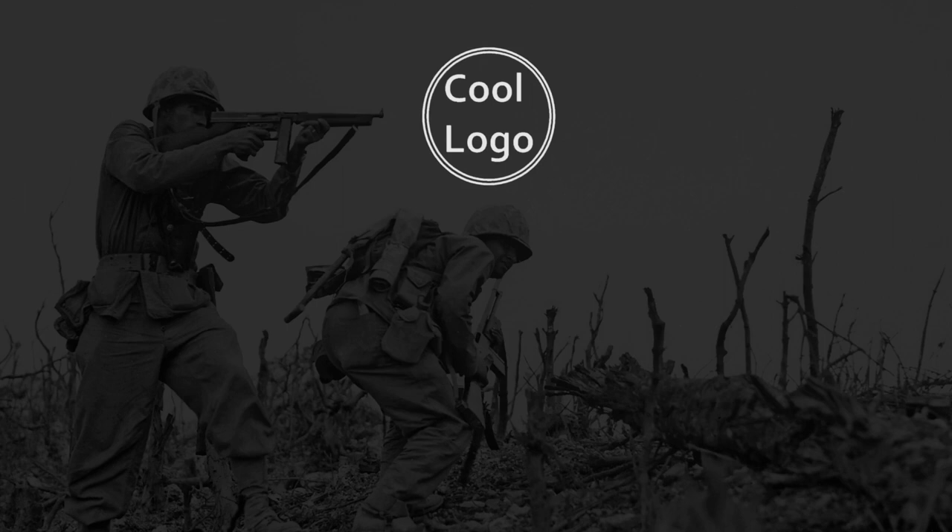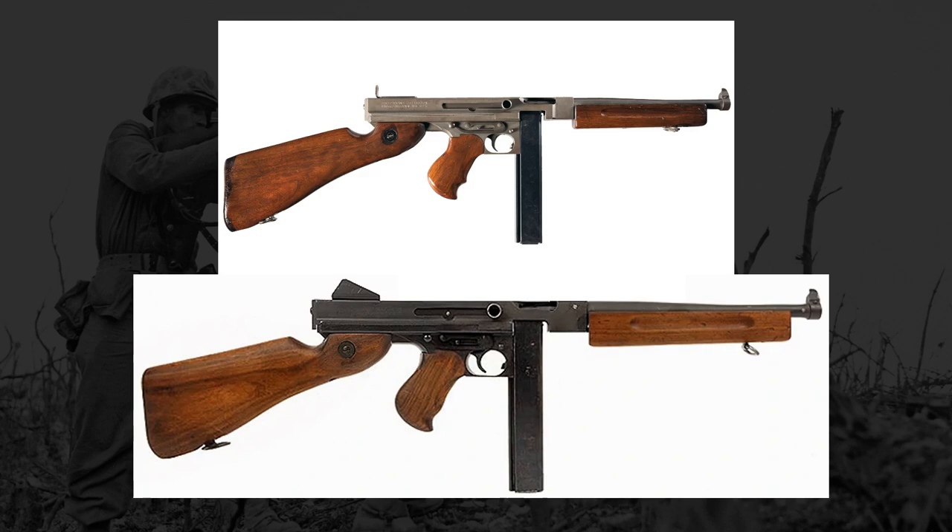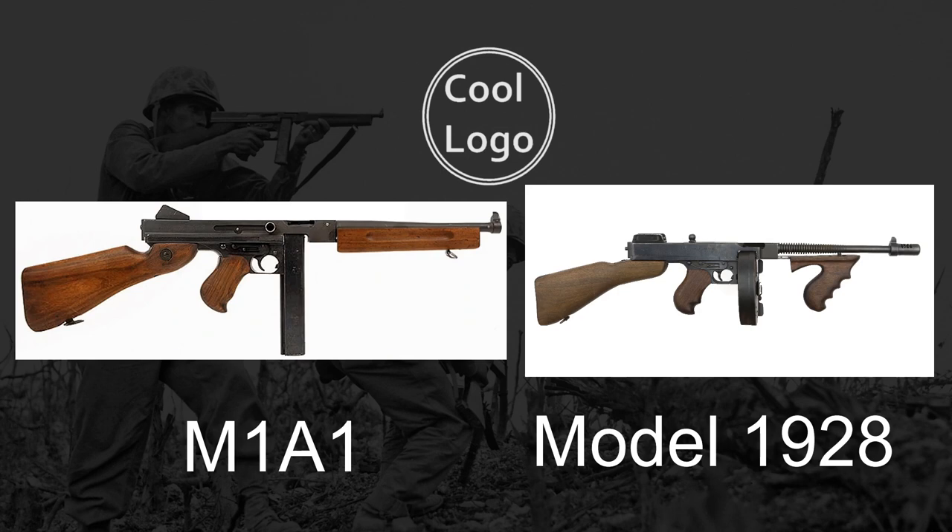It wouldn't be until 1938 that the U.S. military officially adopted the Thompson, specifically the Model 1928 and Model 1928A1, which reduced the rate of fire and removed the vertical foregrip respectively. These models could also use the iconic drum magazines, but 20 to 30 round box magazines were preferred, as the drum magazines were found to be too bulky and prone to jamming in poor conditions. During the war in 1942 and 1943, the M1 and M1A1 variants were produced to help simplify the manufacturing process.